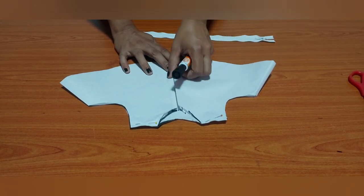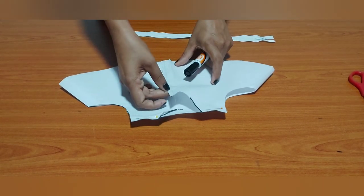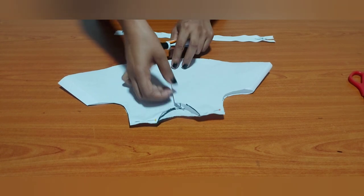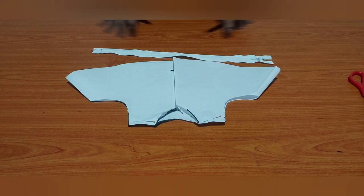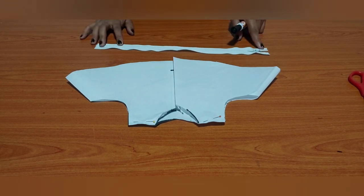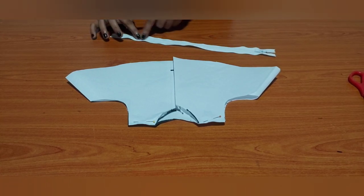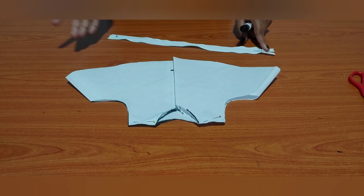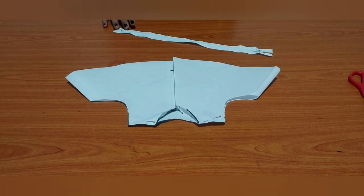We are going to make this one. You can click the button. I will show you how to write the text. If you have a text, you can write a text. If you have any questions, please comment.